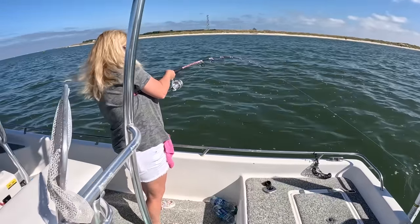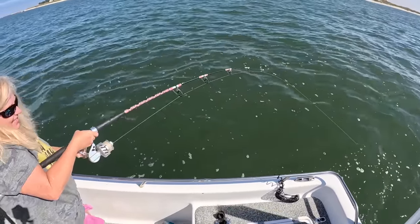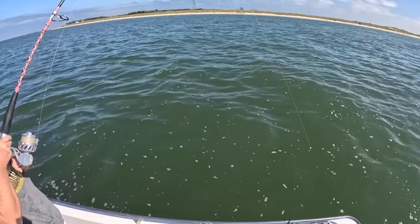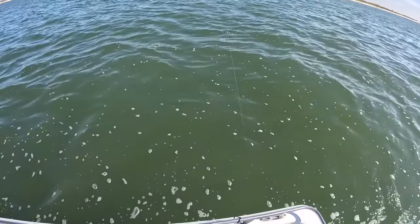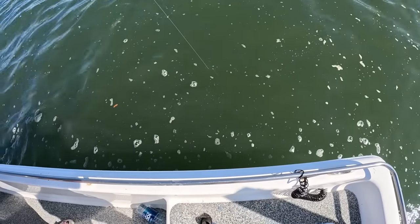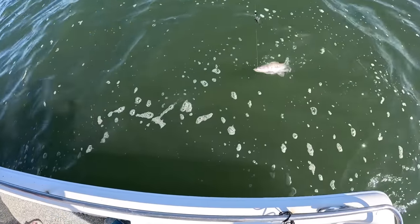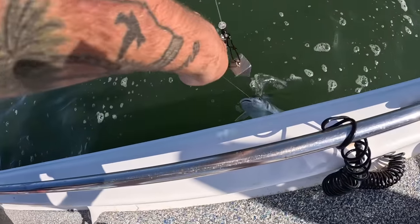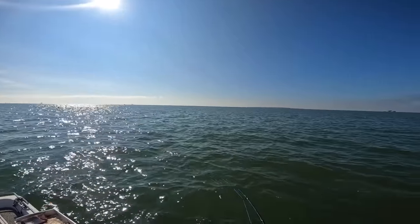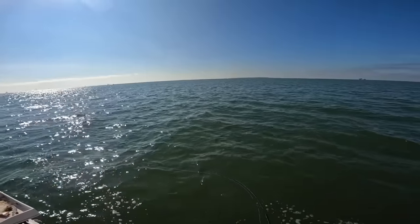Wouldn't you know it — Mom's hooked up again! It's a head shaker. I don't think they're liking my mullet head. Is it a shark? There's really no telling out here. She's out-fishing me like crazy. This bay water — it's a catfish, hardhead catfish this time. I like sail cats; these hardheads are cool too — they're fish. He swallowed your hook, so you'll have to put a new hook on, but we'll let him go.